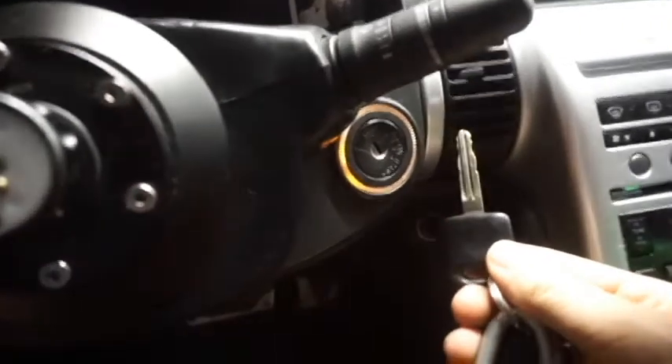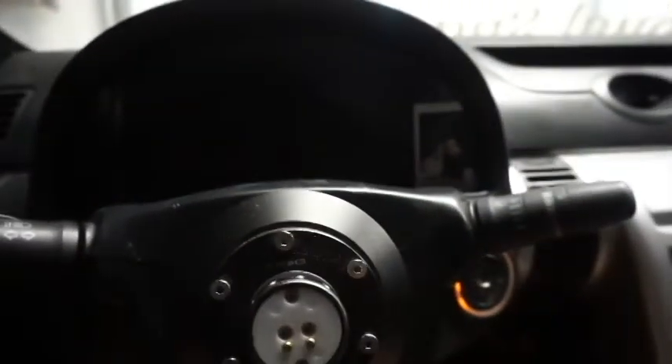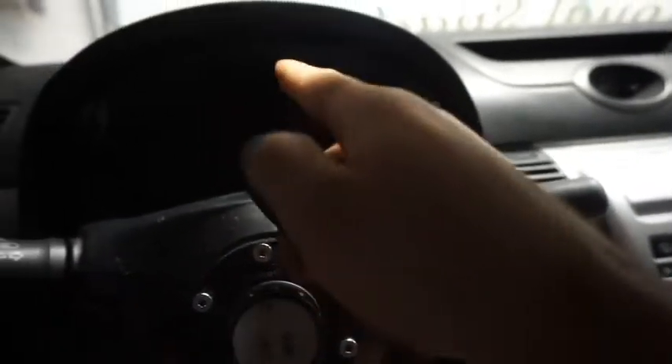Now what you're going to want to do is take your key and put it in the ignition — in and out anywhere from 8 to 12 times, until you see your hazards flash. Once you see them flash, you're going to want to turn your key to ACC.